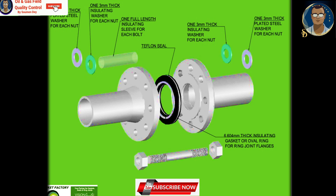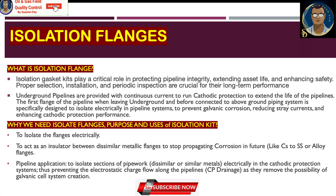This method of insulation provides a high reliability solution to complete the electrical insulation of a flange joint. What is an isolation flange for pipeline? Suppose you have an underground pipeline — the first flange when it leaves the ground and connects with the piping to enter or exit the facility is what we indicate as an isolation flange. Isolation gasket kits play a crucial role in protecting pipeline integrity, extending asset life, and enhancing safety.